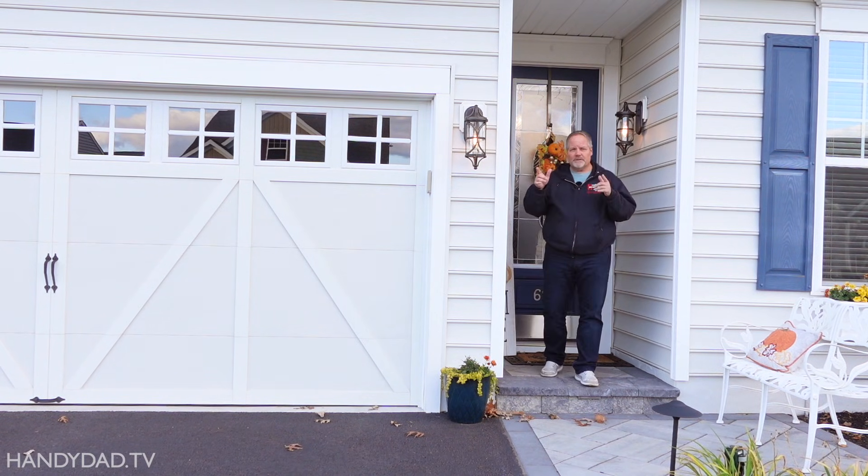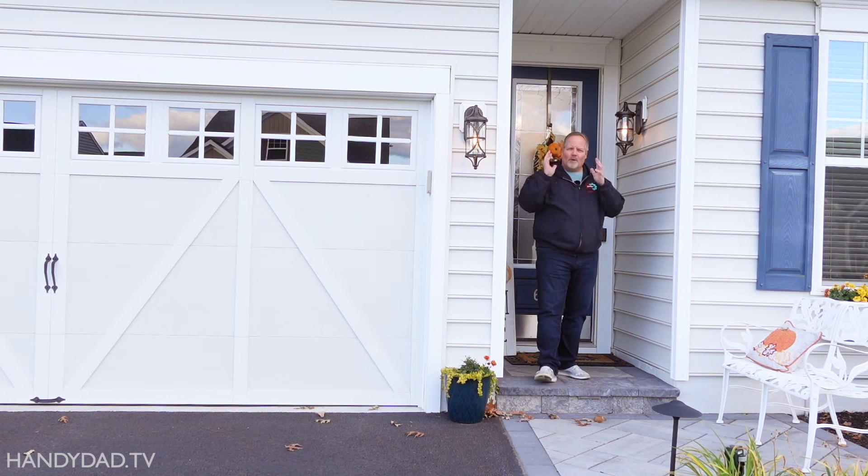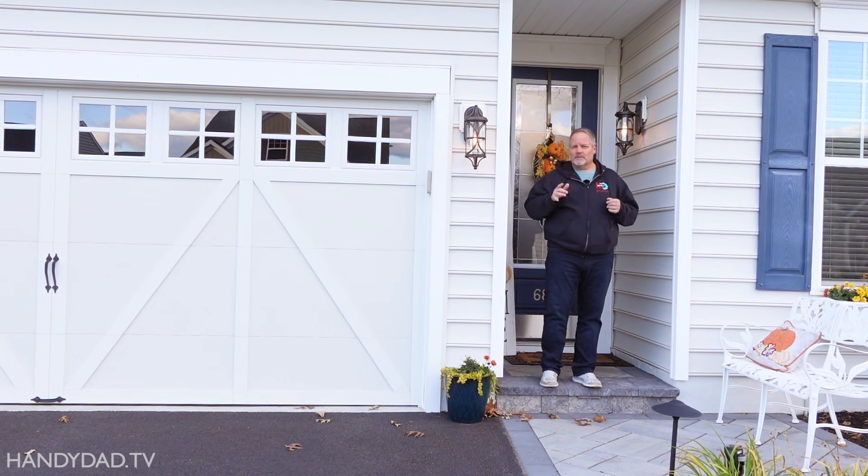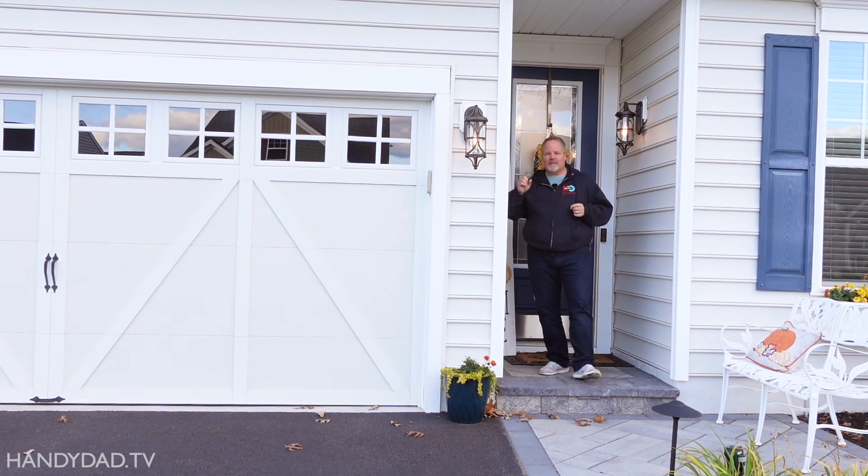If you've got multiple lights on the exterior of your home controlled by different switches, and you want them to all work together — whether it be dusk to dawn or on a schedule — I'm going to show you three different ways that you can make that happen in today's video.